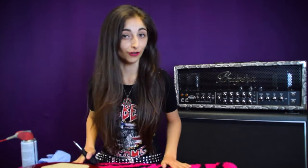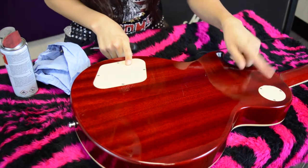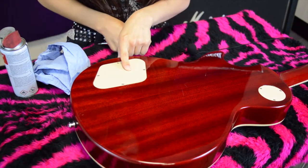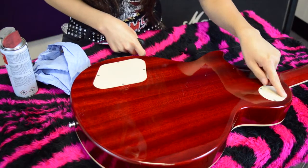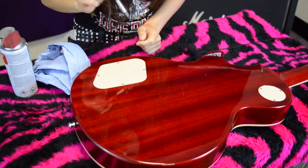The first thing I like to do is put something on the table to protect the guitar. Normally I use a towel but today I'm using this beautiful pink and black fur rug. So what we do is flip the guitar over so it's face down on the table, and what we have is two back plates — this one is for your pots and this one is for your selector switch. Today we are going to be taking this one off.